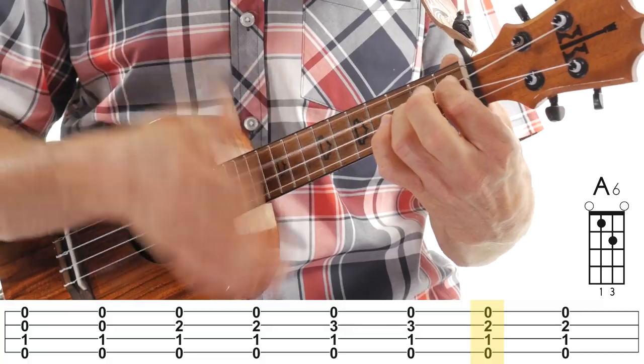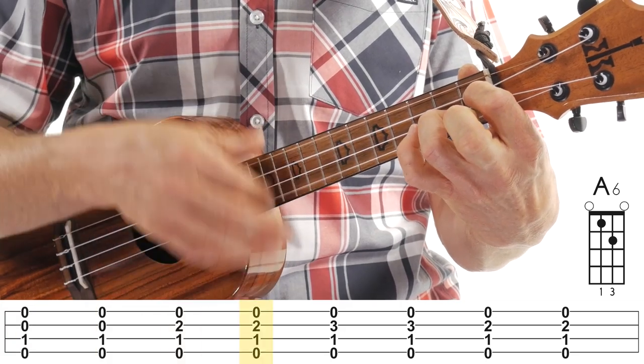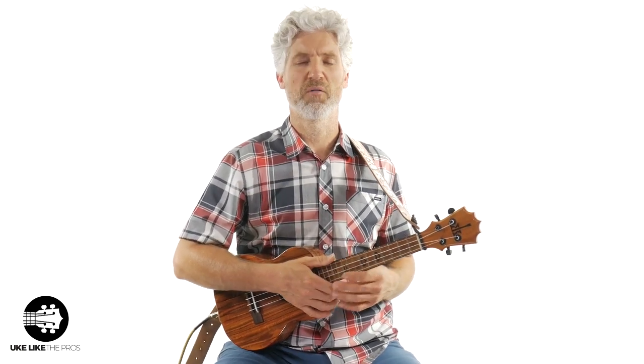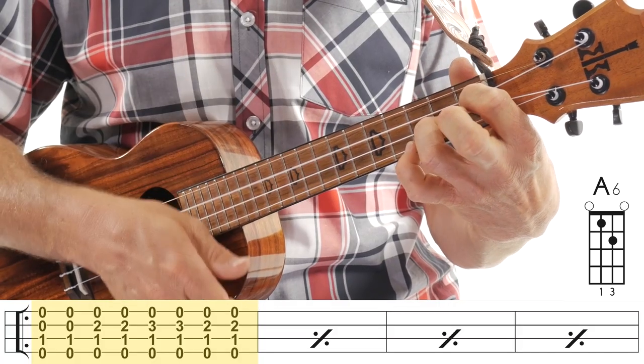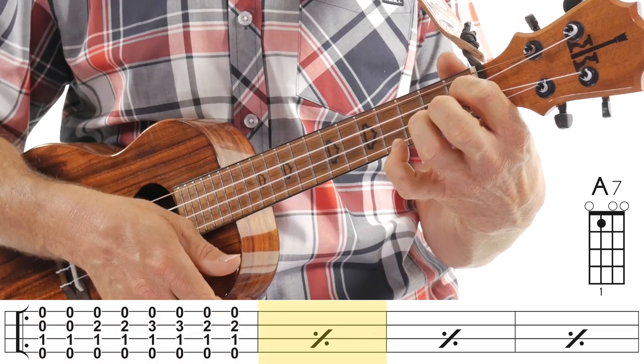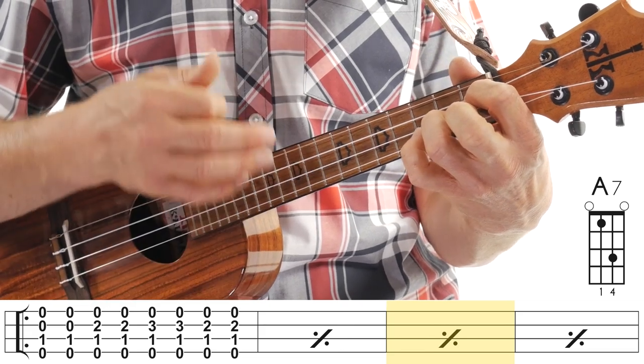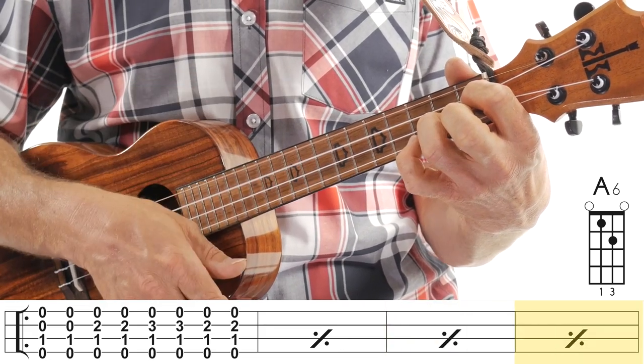That was beat three. Now on beat four we go back to what we did on beat two — finger on the second string, second fret — and you do another down-up. So if I do that real slow, that's one measure. You actually do it four times for the A7. Let's give it a shot.